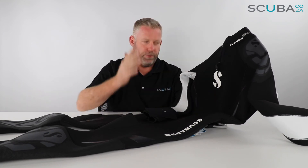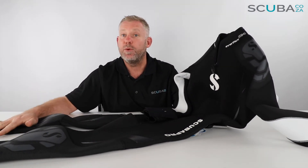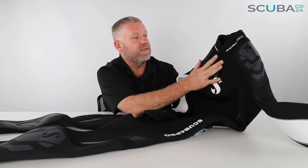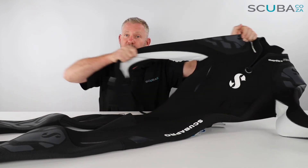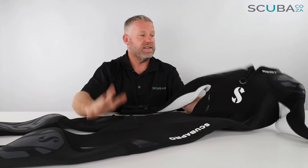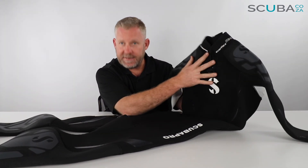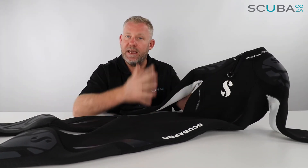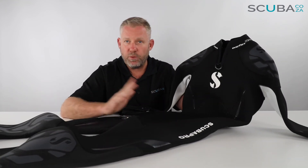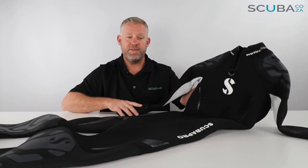So there's your overview of the Scuba Pro Everflex wetsuits, available in the 7.5mm and 5.4mm variations. It's a really high-quality suit — you can see all the little nuances Scuba Pro have thought of. It's also super stretchy, making it really easy to get in and out of compared to lower-grade neoprene suits. Super comfortable, super warm — yes, it's an expensive suit, but you get what you pay for. Scuba Pro are renowned for making some of the best quality scuba gear on the planet.